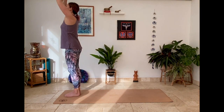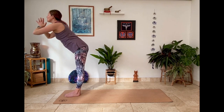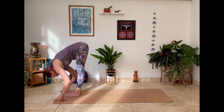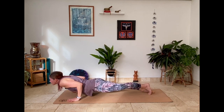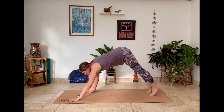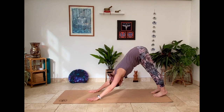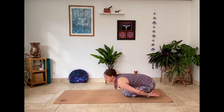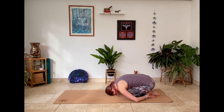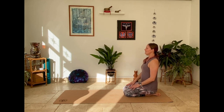Inhale arms raise, upward salute here, lift up and back. Hands come to the heart center as you fold. Inhale half lift. Your choice stepping or hopping back — chaturanga, plank, down dog. A few deep breaths. Slowly lower the knees, bring the hands back by the hips, and child's pose. Rolling up through the spine, come into kneeling and just sit nice and tall in thunderbolt position.